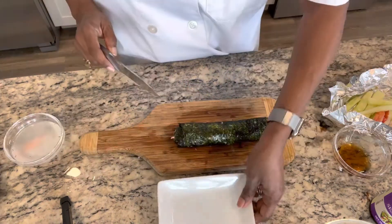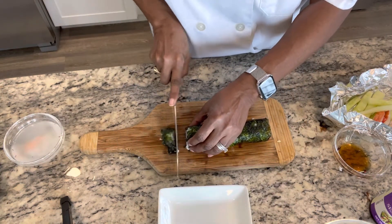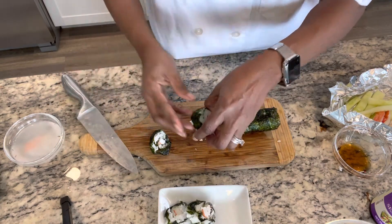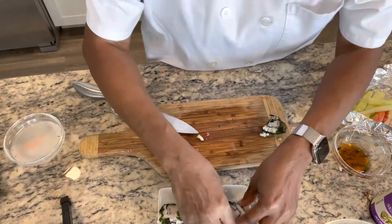There we go. I'm going to get me a plate here. Just cut that end off. There we go. Slice them a little thicker. Look at that. You can see my sushi right there. I'm going to take some soy sauce and onions and just put that on there.